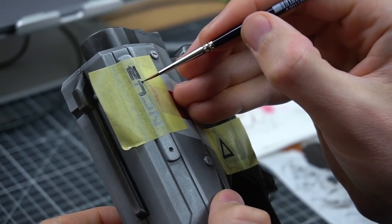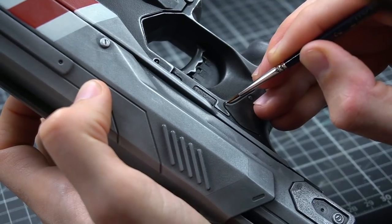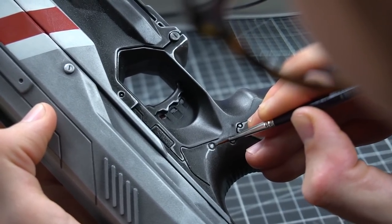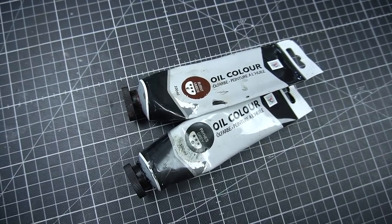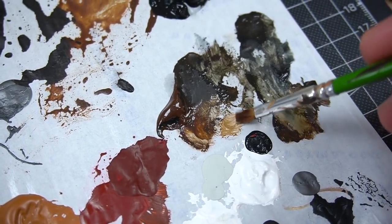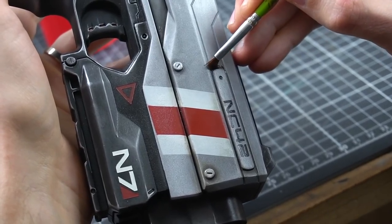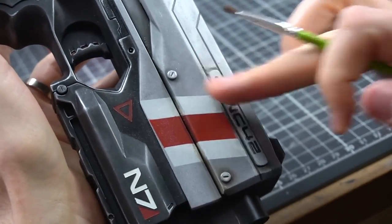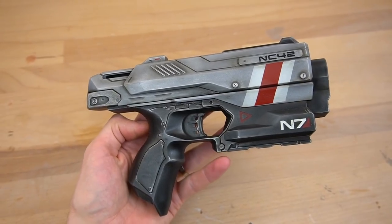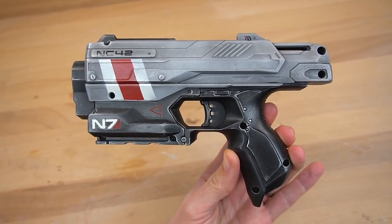Then I also wanted to add a few chipping details to the grip, so I took a fine brush and applied a bit of silver here and there. And then, last but not least, the gun also needs some weathering. For this, I suggest using oil colors — just mix some brown and black and apply it to the lower areas. With oil colors, you have a lot of time to wipe them away again, so enjoy the process and don't go overboard. Just a little is good enough. The difference between weathering and no weathering is really subtle, but still visible — I just like it better this way.